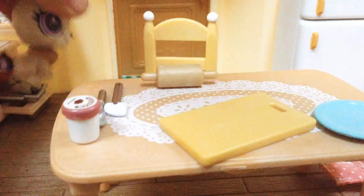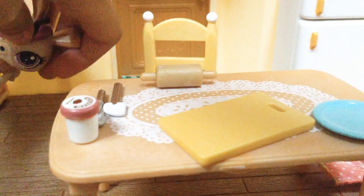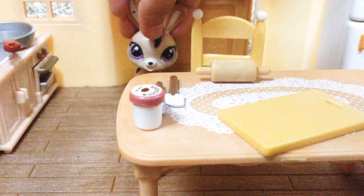You can put it in the oven. There we go, so now it's in the oven. Now you gotta wait for 30 minutes.